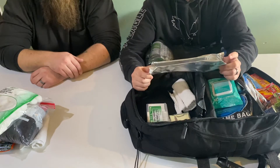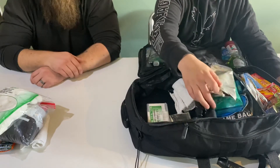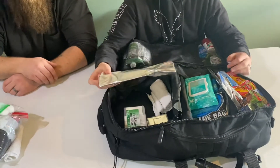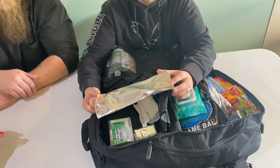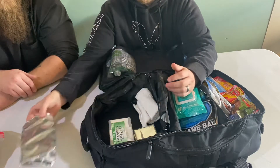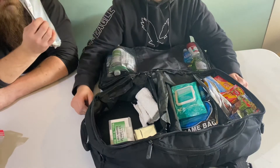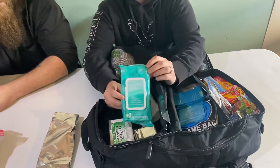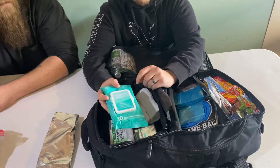This is a cheap aluminum foil cake pan from Walmart — came in a two-pack. It's thin and doesn't take up much space, but if you need to you can cook food in it, or if you're desperate you can boil water in it to purify it. It's just another container. You can also use it as an emergency reflector to signal if you want to be found.